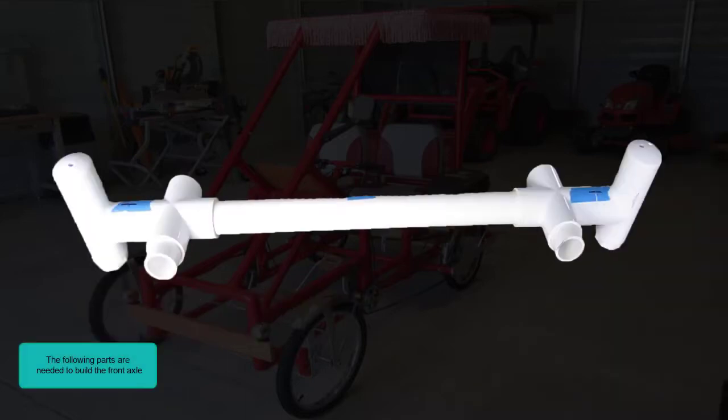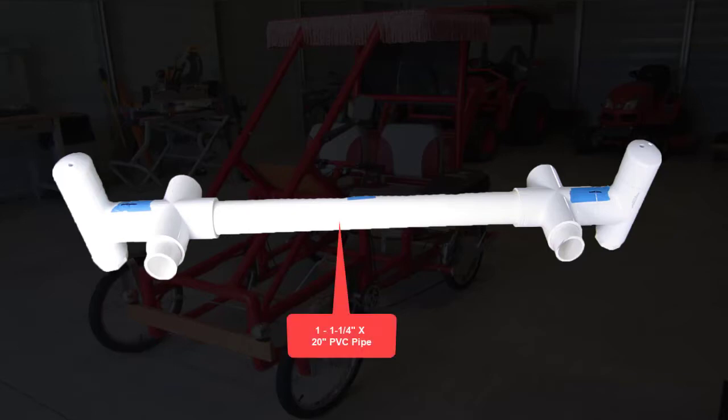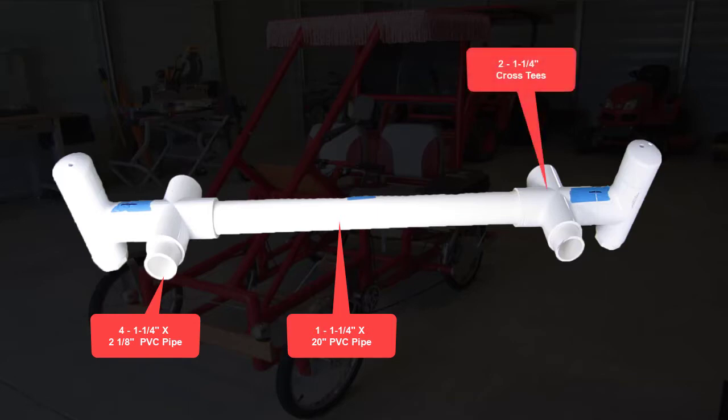The following parts are needed to build the front axle: one one-and-a-quarter inch by 20 inch PVC pipe, four one-and-a-quarter inch by two-and-one-eighth inch PVC pipe, and two one-and-a-quarter inch cross tees.